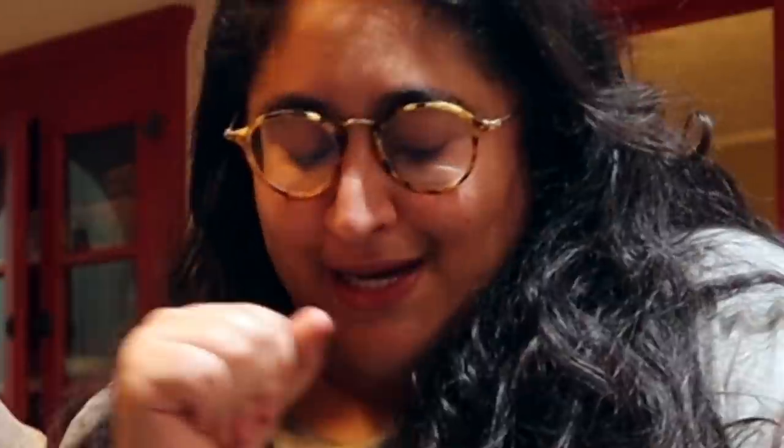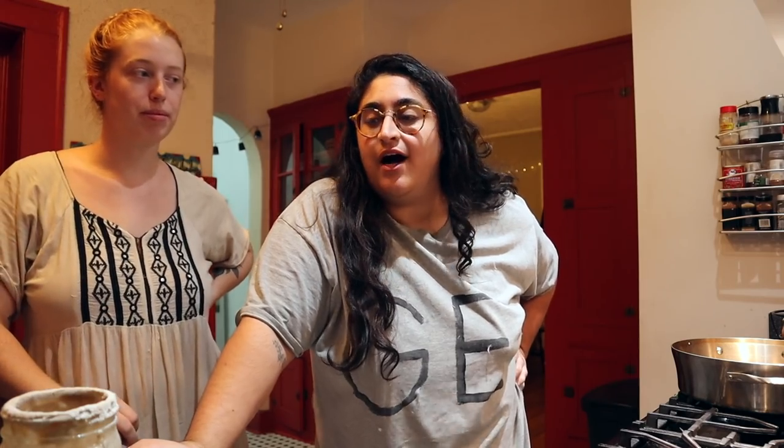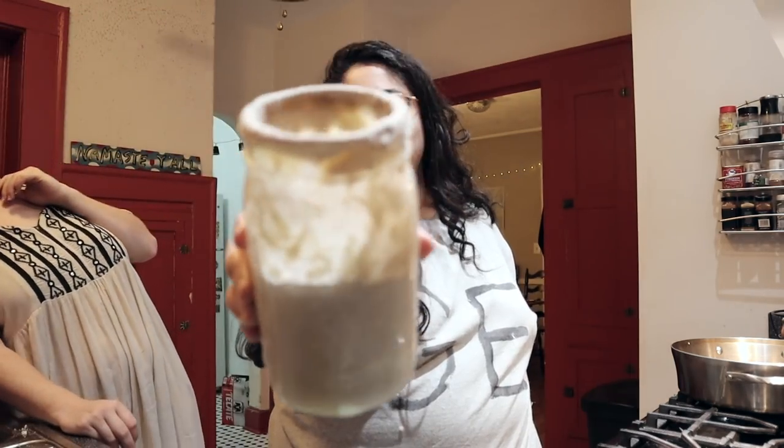They don't know we're filming. Anyway, we are going to be documenting our whole process doing the bagels from start to finish because it's kind of a lot. Anna has spent the last few days feeding her starter — I still don't get the technology behind that. So I always leave out important details — we are making sourdough bagels.